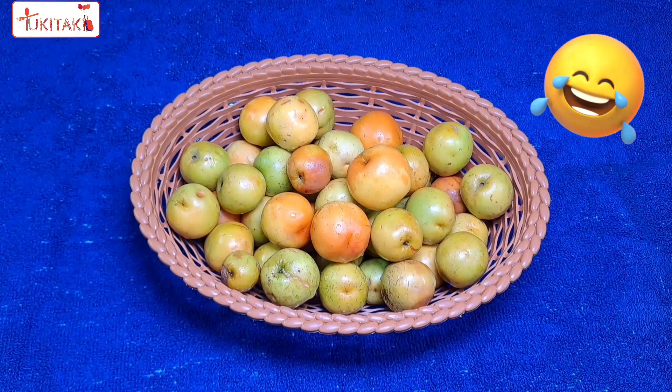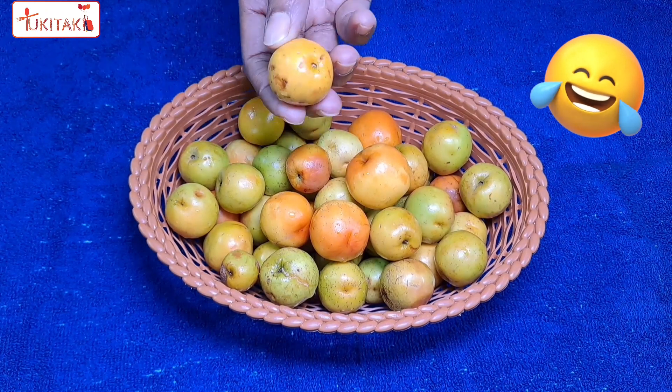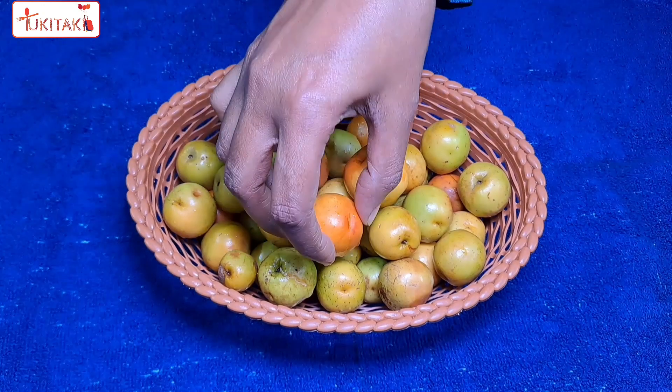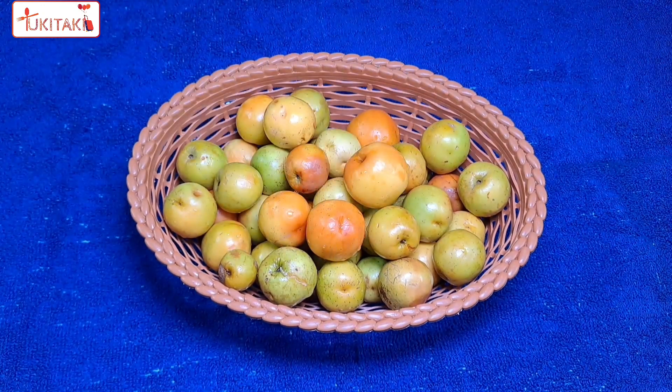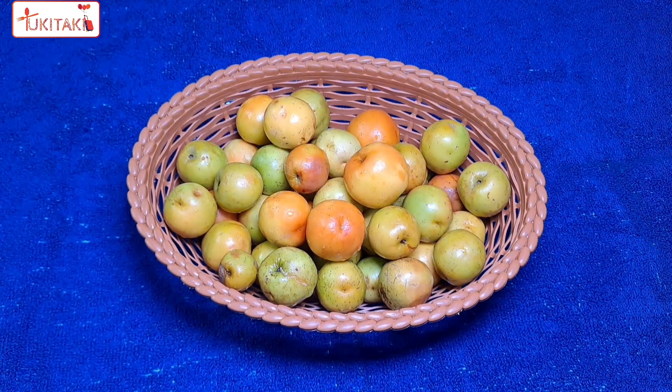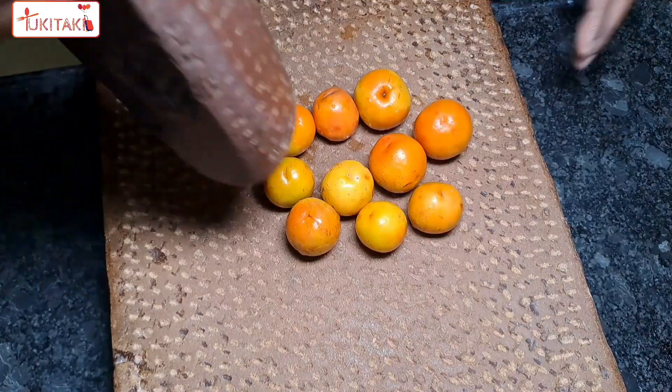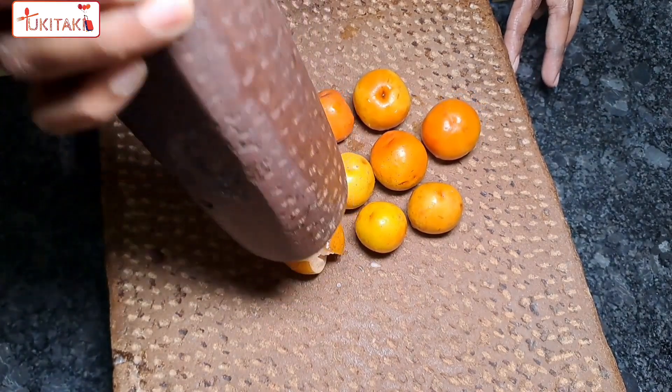I'm looking at a yellow color, orange color. I'm looking at a beautiful color. I think it's pretty beautiful that you eat a lot of wine.